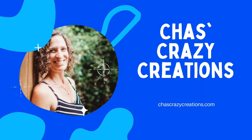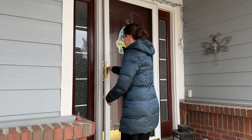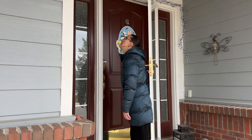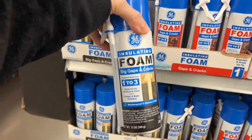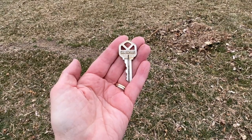Hi, I'm Chas and you're watching Chas's Crazy Creations. Locked yourself out of the house again? We've all done it. So go to the store, grab some spray foam, head on back and we're going to talk about some key hiding hacks. Let's get started.